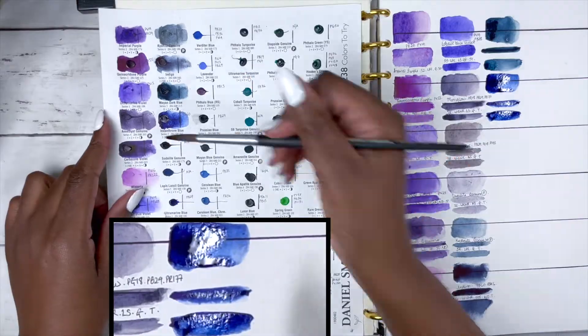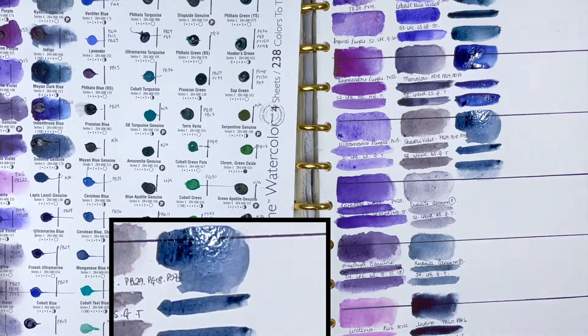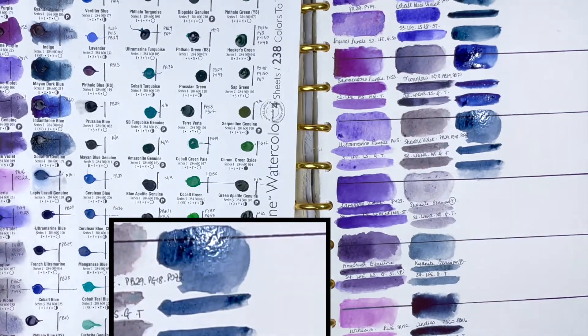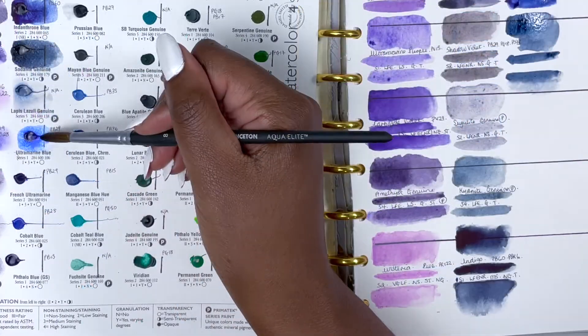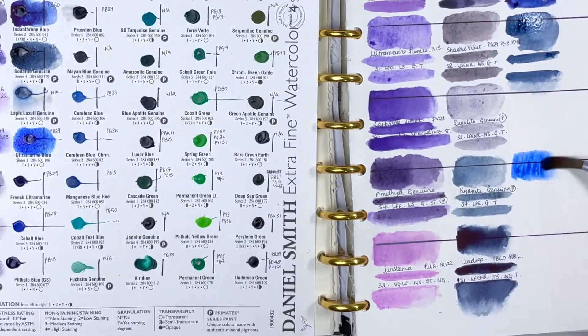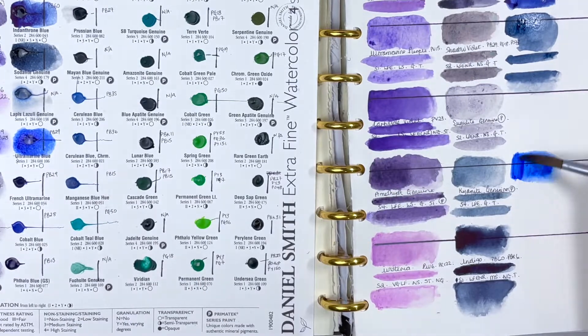Next we have Sodalite Genuine, a PrimaTek colour, series 4, excellent lightfastness, low staining, granulating and semi-transparent. I then tried to activate Lapis Lazuli Genuine, also a PrimaTek colour, but that didn't work, so I skipped to Ultramarine Blue. It is PB29, series 1, excellent lightfastness, medium staining, granulating and transparent.